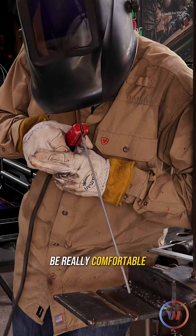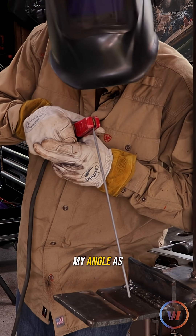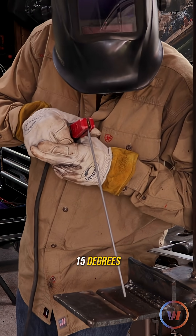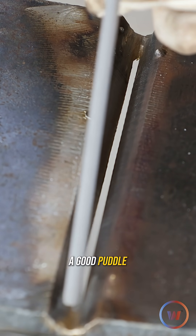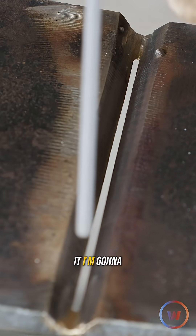You want to be comfortable, so I'm going to be really comfortable right here. I want to maintain my angle as a drag — maybe 10 to 15 degrees. I'm going to start my puddle right here on this tack that I made. Once I get a good puddle formed right at the feathered edge of it, I'm going to punch in.